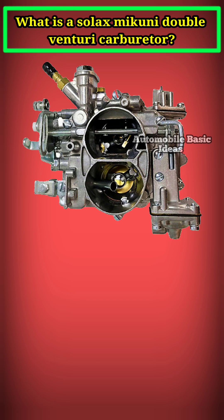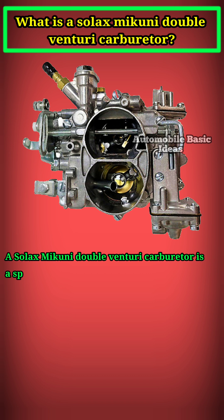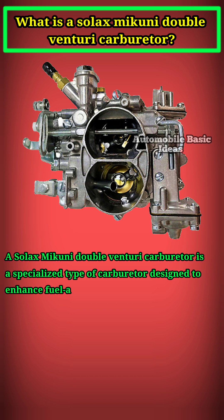What is a Solax Makuni Double Venturi Carburetor? A Solax Makuni Double Venturi Carburetor is a specialized type of carburetor designed to enhance fuel-air mixture efficiency and engine performance.